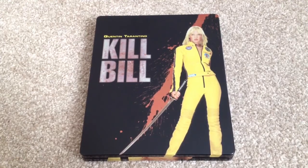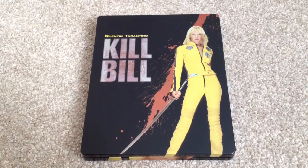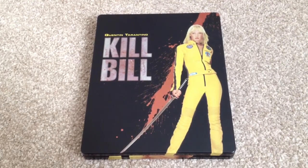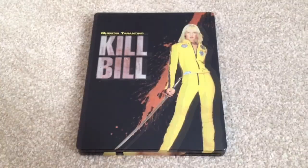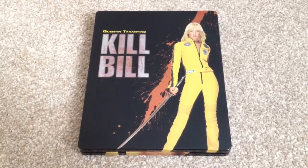Both of these discs are region B. The runtime for Kill Bill Volume 1 is 111 minutes and the runtime for Kill Bill Volume 2 is 137 minutes. So there we have Kill Bill, the UK Blu-ray steelbook that contains Volume 1 and Volume 2.